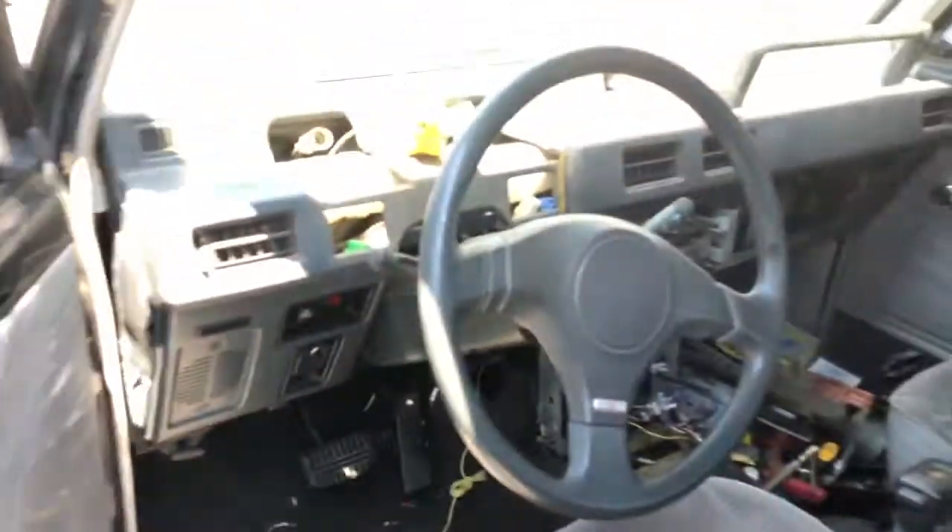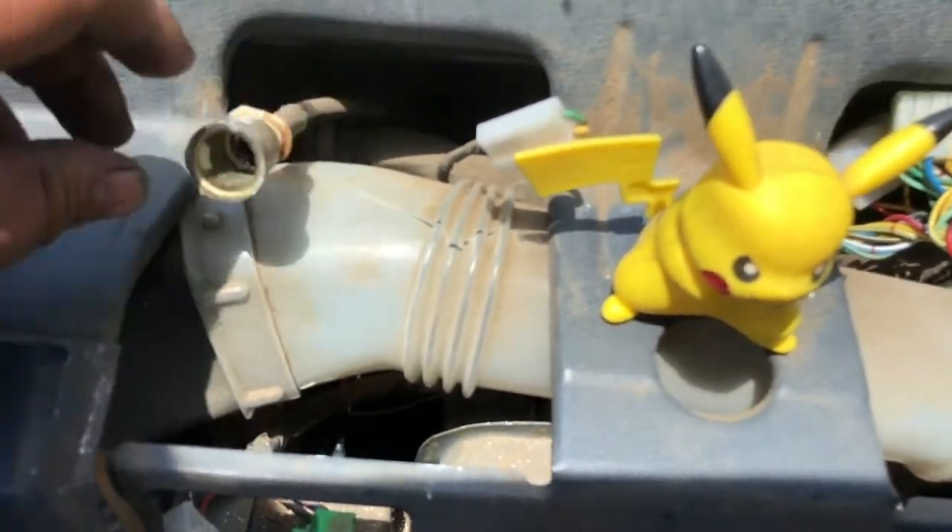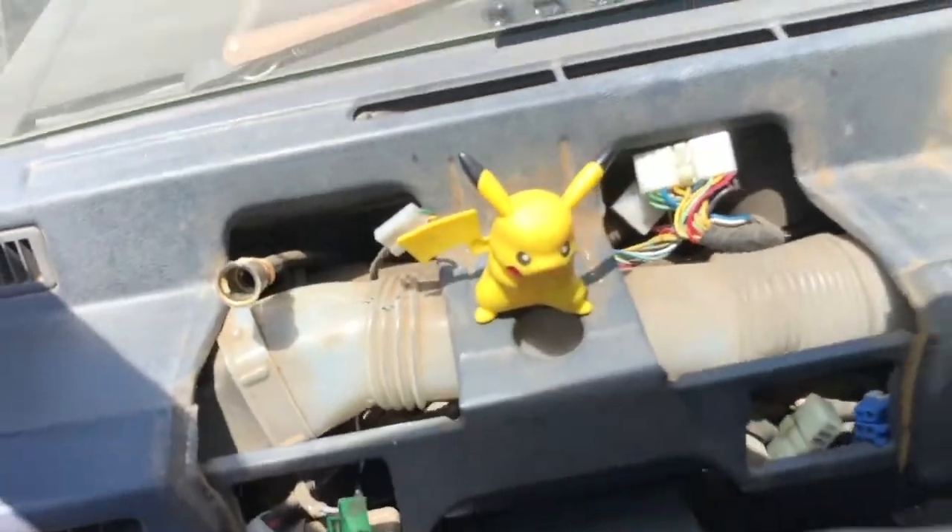Another thing I've been doing since the truck is down is taking out the dash - right now just the easy stuff: center console, stereo, and glove box. I also need to change the speedometer cable and repair the vents since I don't want air leaking in or out - I have a few spots with damage. The back of my truck is full of parts.